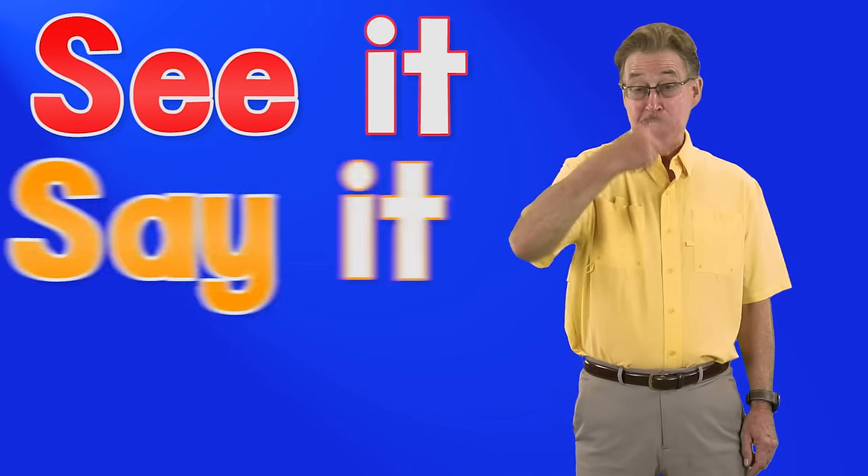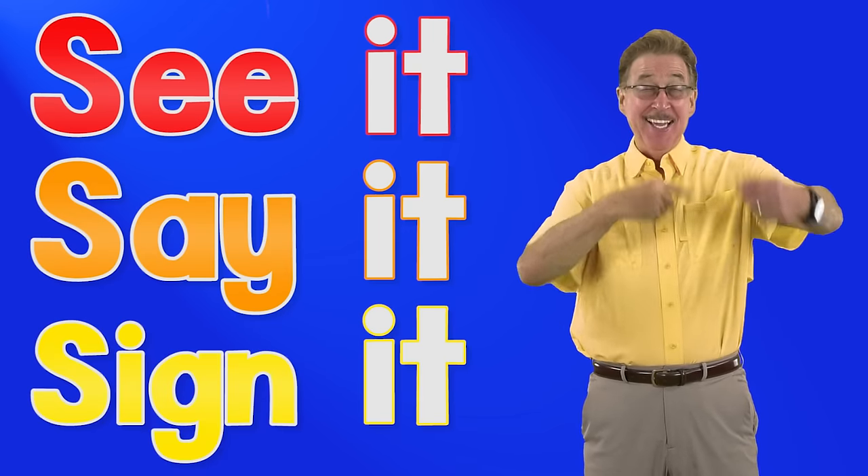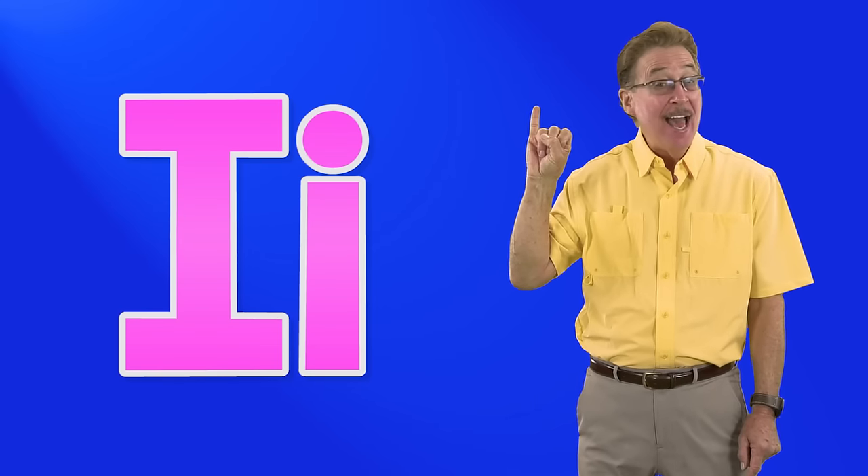See it, say it, sign it. Letter i in the alphabet.